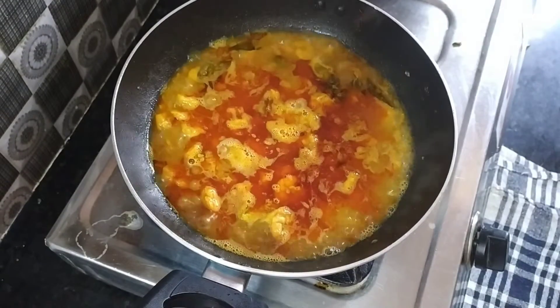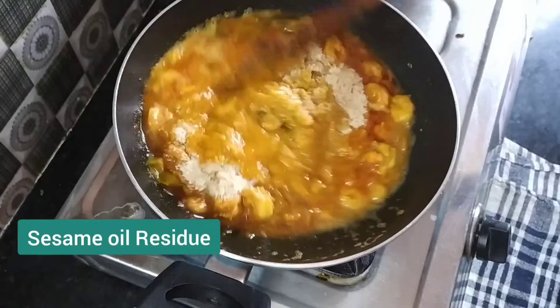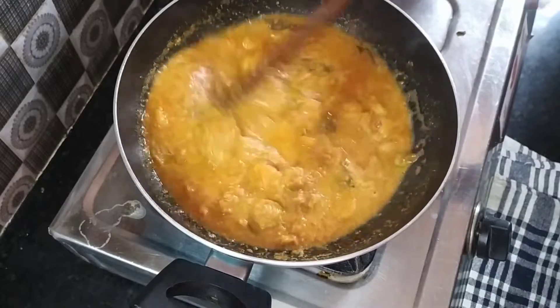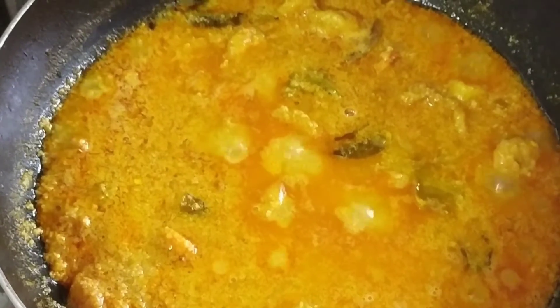In the tray, it will be 80% cooked in the water. Now I will add 1 cup. It is already 80% cooked. Now I will cook the remaining 20% in the water. It takes 10-15 minutes.